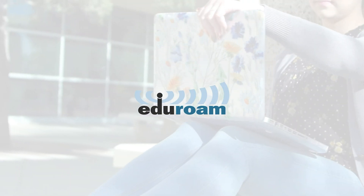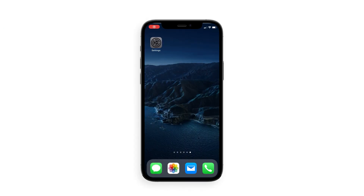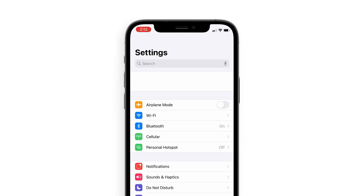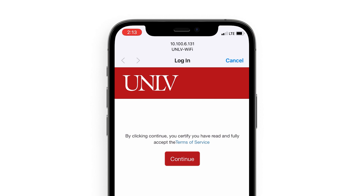Eduroam provides access to secure Wi-Fi to the UNLV community and thousands of universities across the world. To connect your iPhone or iPad to the Eduroam network, go to your Wi-Fi settings and select UNLV Wi-Fi. This will redirect to wi-fi.unlv.edu.